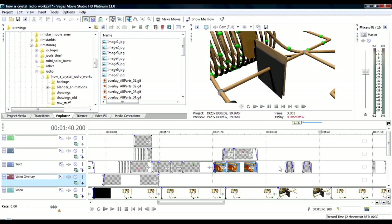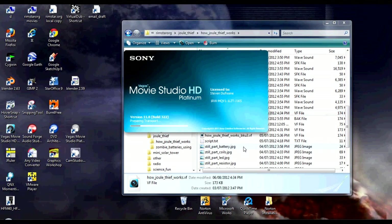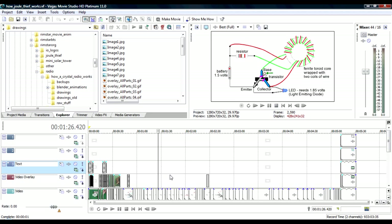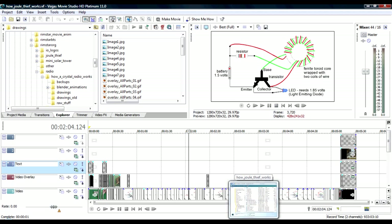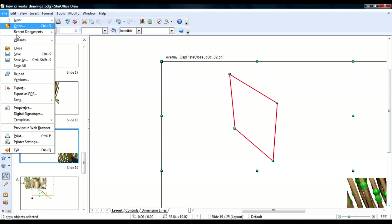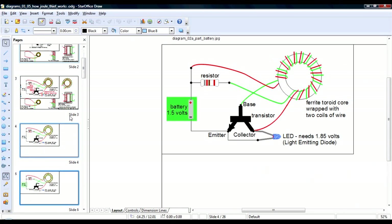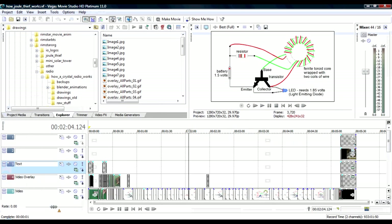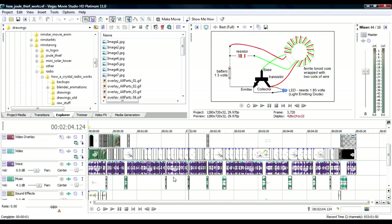Now what about something like this? This is my How a Jewel Thief Works video, and in that video there's just drawing after drawing after drawing. I just export them all as GIF files, bring them into my video, and put them all together. I also separately record some audio and put those in the audio tracks, then line them up with the drawings.